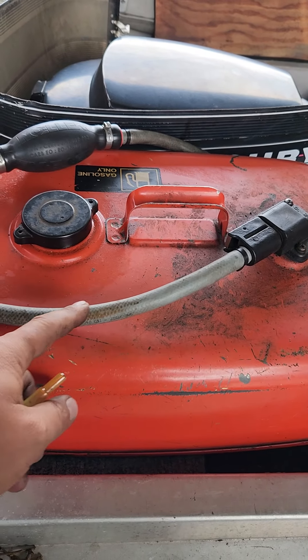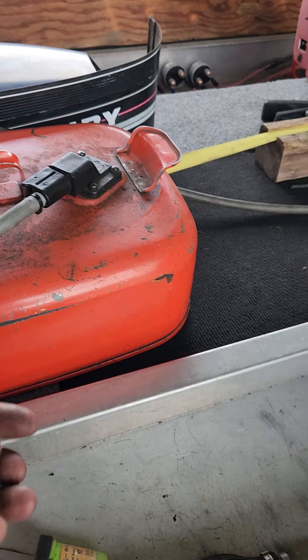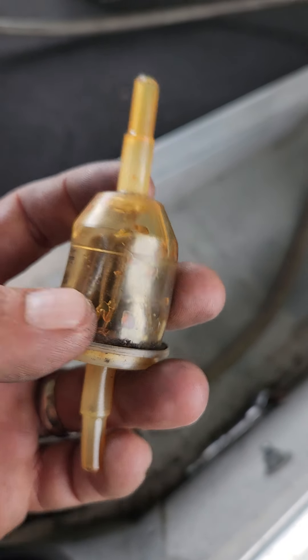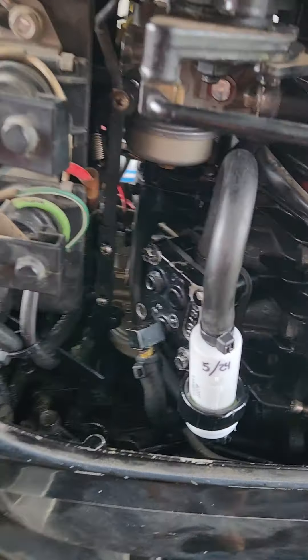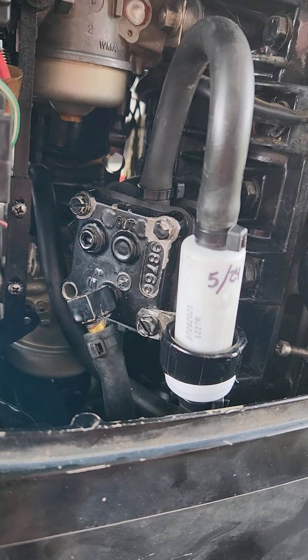I'm using my own tank and hose. The newer gray fuel line has a black lining — it doesn't have the clear lining, so you don't get that deterioration issue with the newer stuff. But the older stuff falls apart, and this is what you find inside the fuel pump too. So I installed a rebuild kit on the fuel pump.